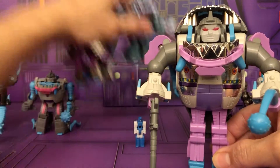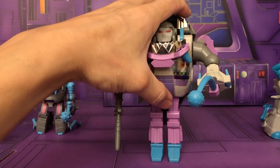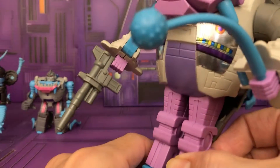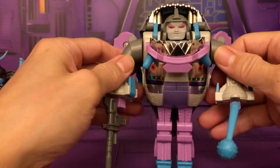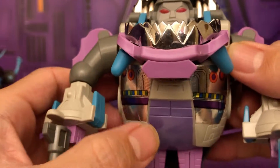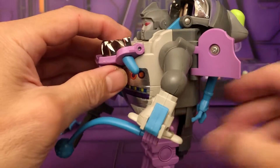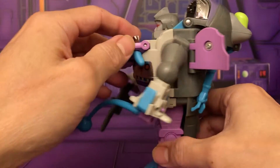Here's a look at the original G1 in robot mode. He does have trouble standing because he doesn't have any heels. Here's a look at the weapon — very typical G1, very minimal articulation, but you do get the nice chrome-plated silver and some silver sticker decals. Very simple design, and they did give you the wings like he should have.